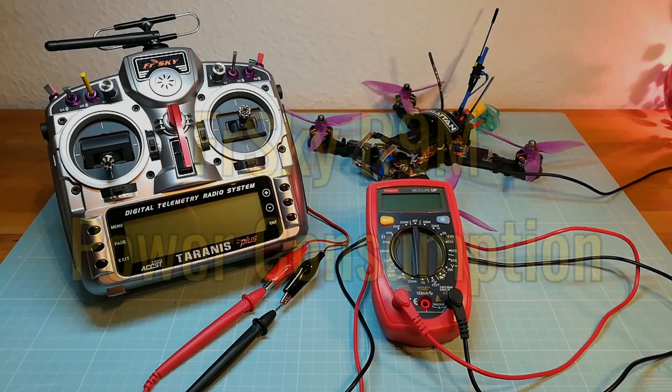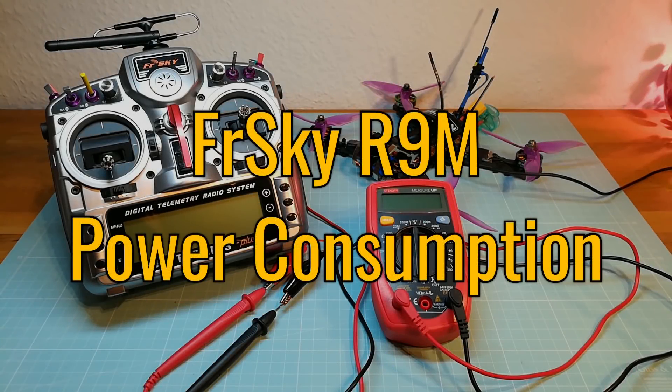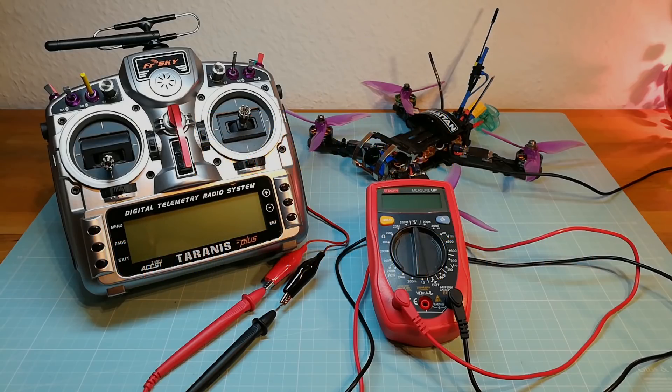Hello guys and welcome back. In this video I am going to measure the power consumption of the different output power levels of the FrSky R9M module on my Taranis.